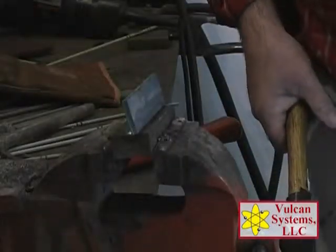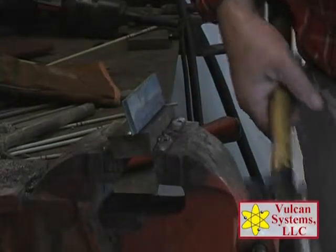What we just demonstrated is we have successfully welded very high carbon steel to mild steel. In your plant maintenance, when you don't know what the steel is or you've got something that you want to make sure it holds, this is the product that's going to do it for you and keep your plant running.